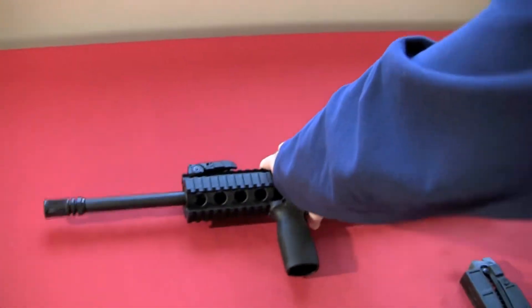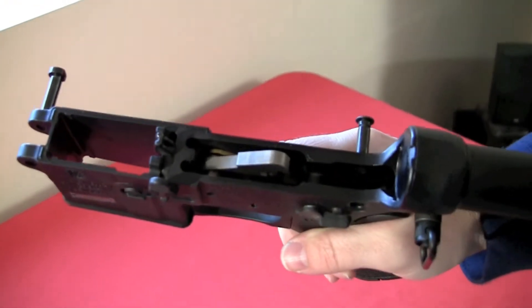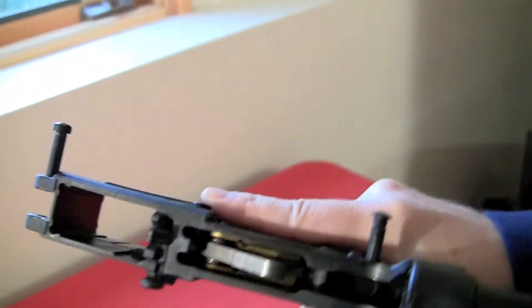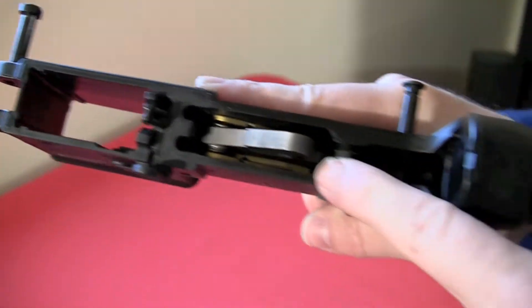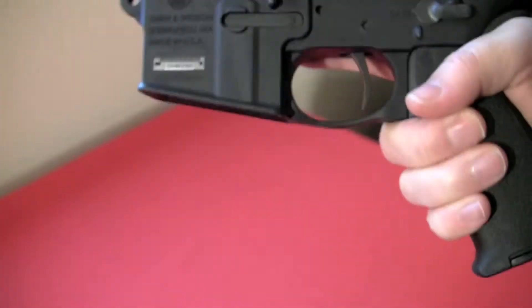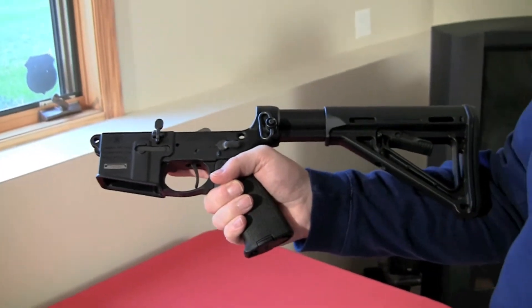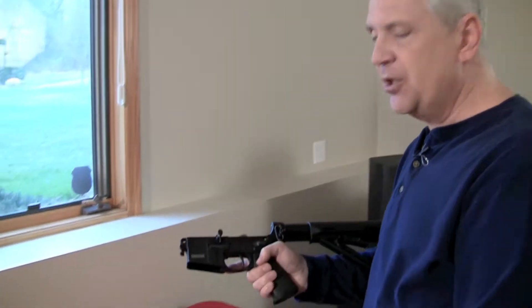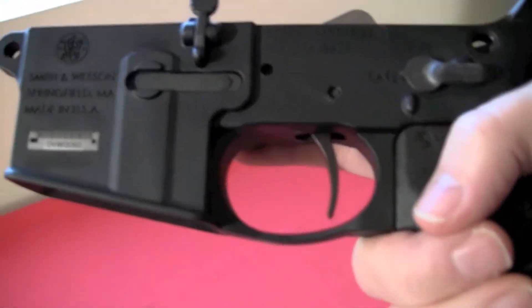I've dropped a Timney trigger into it. The lower is identical to an AR-15 — it's all polymer — but I was able to take a regular AR-15 Timney drop-in trigger kit, the three-and-a-half pound, and drop it right in as if I was dropping it into a full-size AR-15. The stock military-style trigger is pretty heavy and dead, so with that upgrade I've been very happy. Highly recommend it.